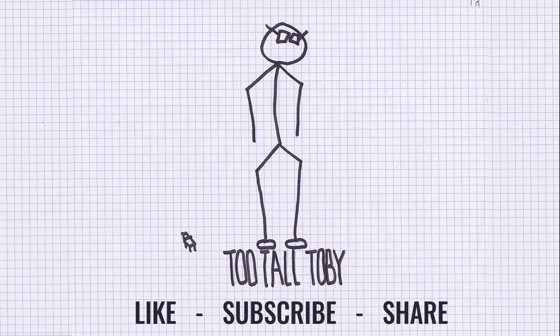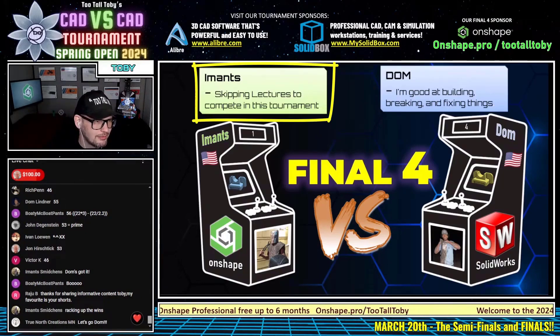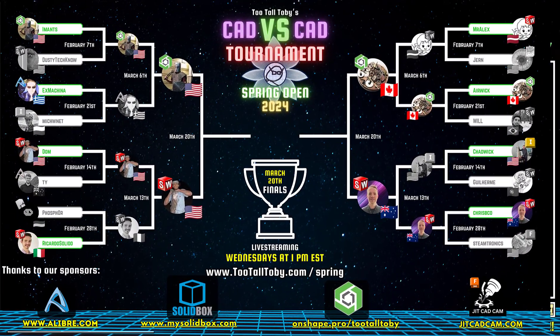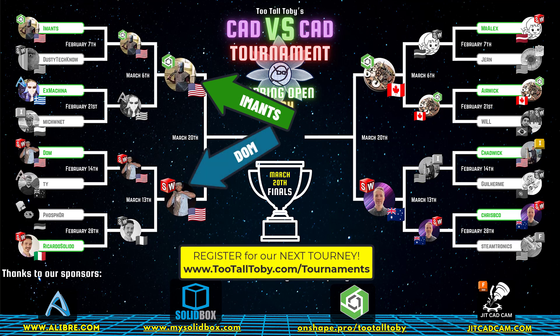While we're setting up this match for 55, you can see here that our runner Imants is skipping lectures to compete in this tournament. Now that is dedication — that's the kind of dedication that I like to see. Skipping lectures to compete in this tournament, that's what's up. So good job to Imants. Congratulations. Don't let any of your professors know, but I'm on board with it.